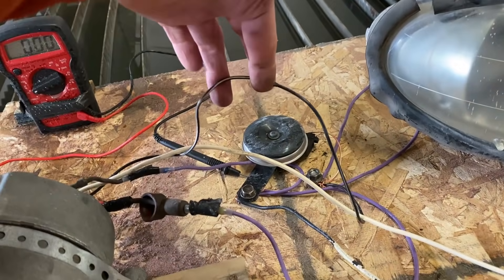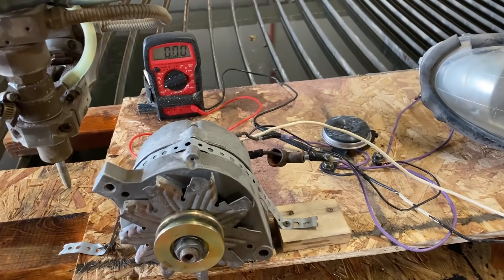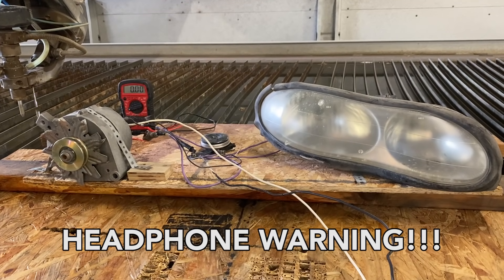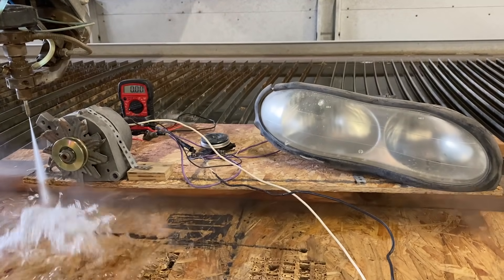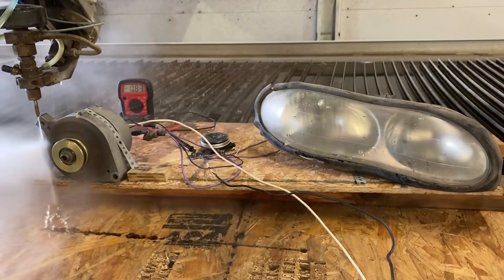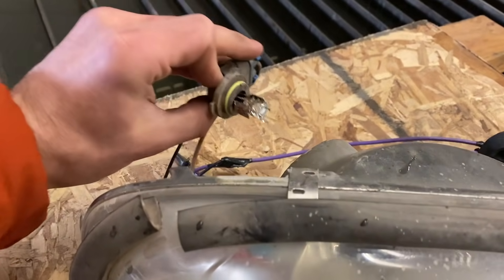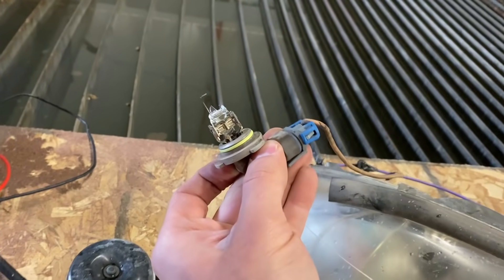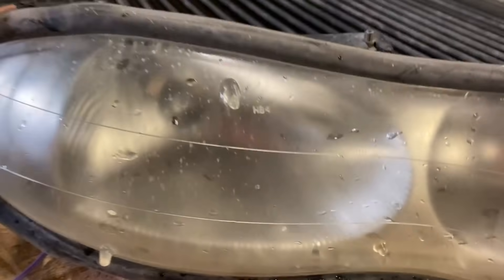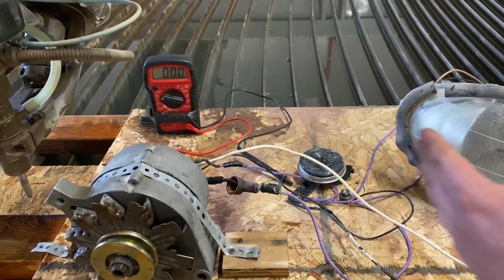So we have our jumper wire in so that the alternator can feed its own field generator. Is that 0.9 volts enough to kick-start the alternator without having the battery hooked up? Oh, my goodness. What happened? The glass just exploded on that. It's just full of glass in there. This one just popped the filament.